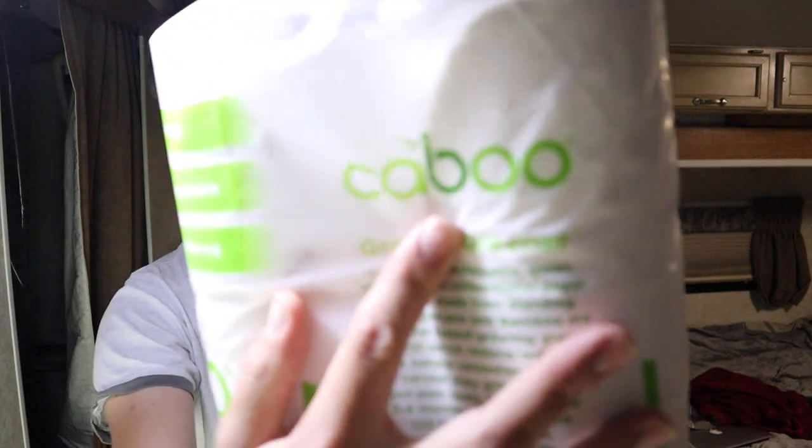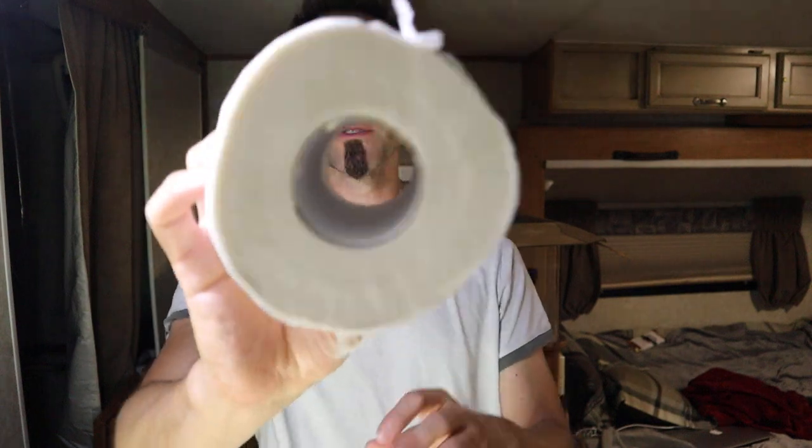This is made by a company called Taboo. So let's get into this stuff. I'm actually going to use this for the next week or month — however long it takes us to go through it — and I'm going to come back and do a full review to see if I can tell the difference between some of the toilet papers.